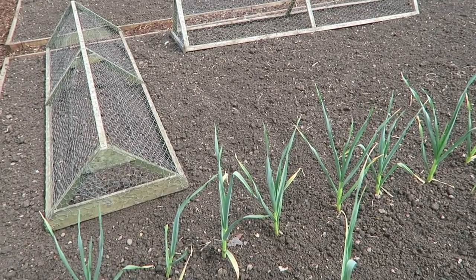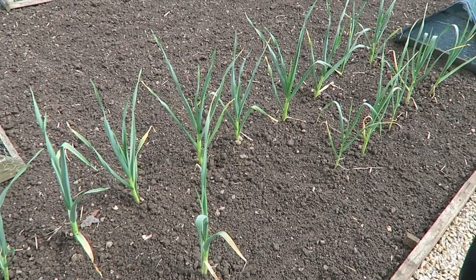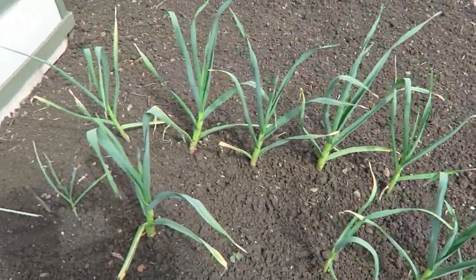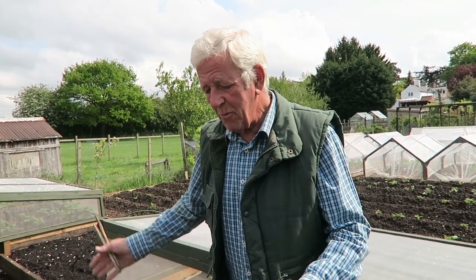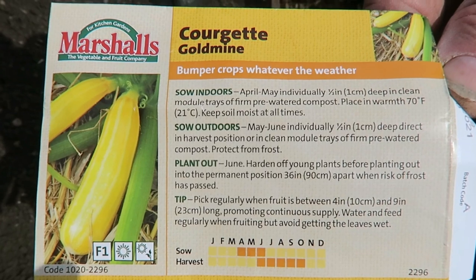Down on Plot D the garlic's doing quite well - not quite as strong as I'd like, but we will get garlic bulbs from them. Now while we're down on Plot D, this is where I'm going to put the courgettes or zucchinis. This end will be two gold or yellow ones and at that end two green ones. Those four plants will be far more than enough. These are the ones we're putting in - they're called Gold Mine and they're from Marshall's. I'm only going to put two lots of three in at the moment with direct sowing.